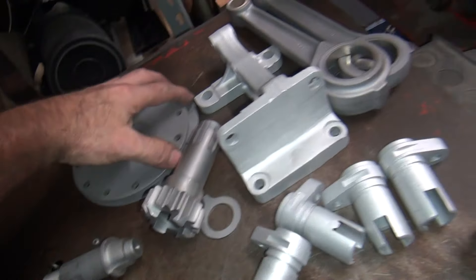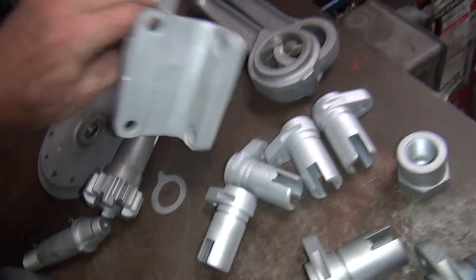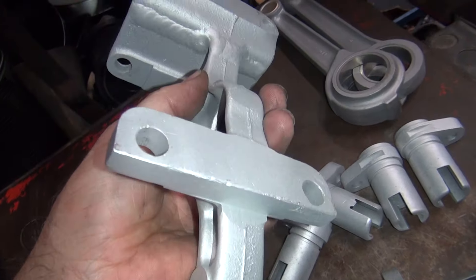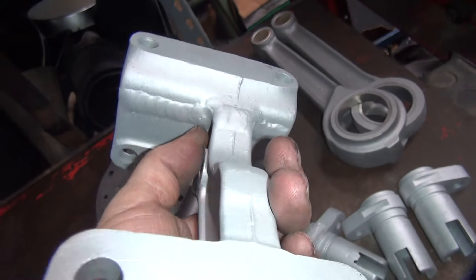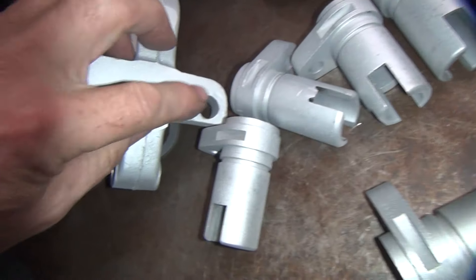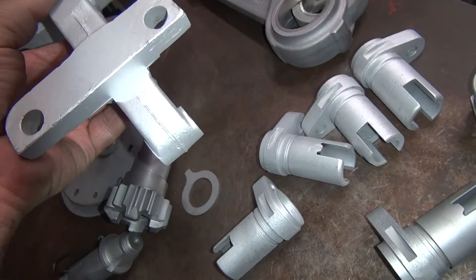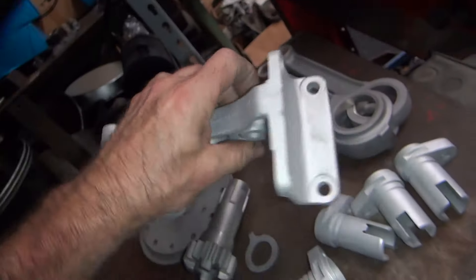Making sure the 72 and CR parts stay sorted. This is the motor mount out of the 72 — it's been welded across here, and it's pretty chewed up down here too on the surface. We'll have to work on that; we'll sand it on the drill press table and get it cleaned up.